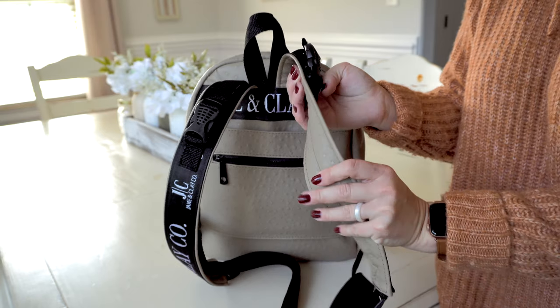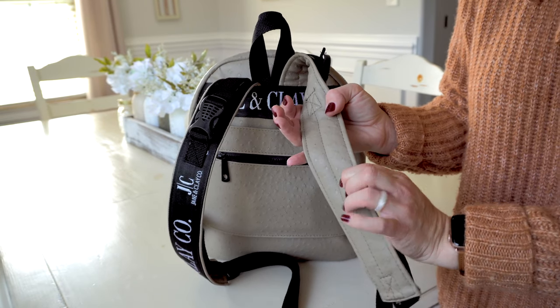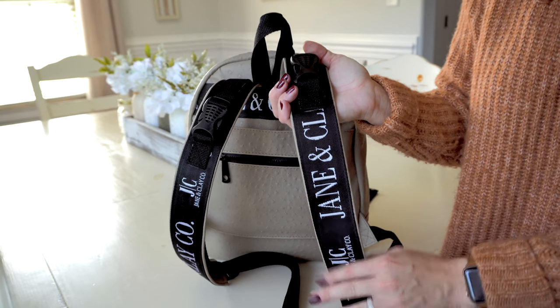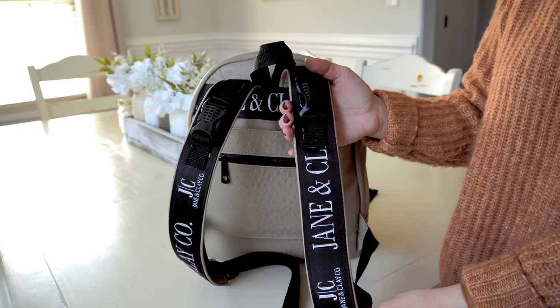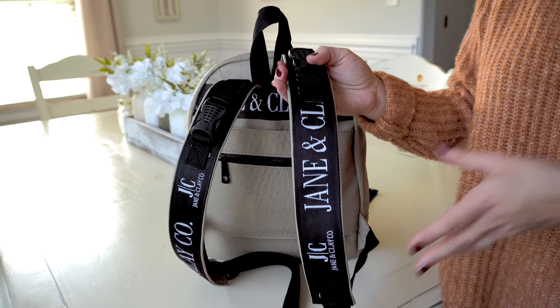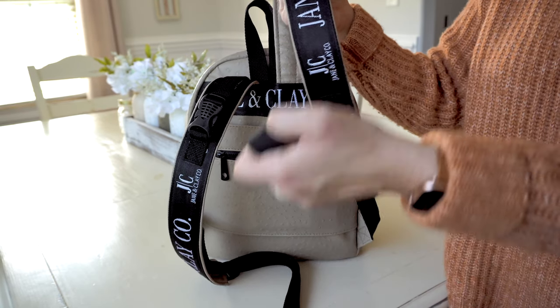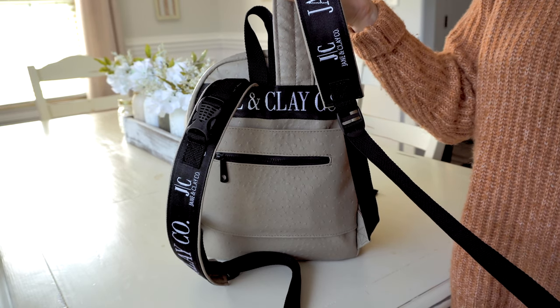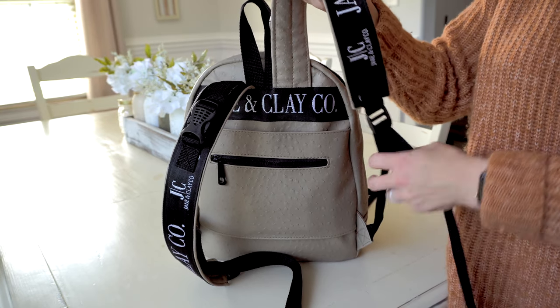The backpack straps on the underside have the ostrich vegan leather and are really comfortable. On the opposite side you have a seat belt strap type of material with the Jane and Clay Co. logo on it, which I think is super cool looking. I really love that they used such a large font — it feels very designer stylish. These are also really adjustable straps. They go pretty long, so if you are small like me — I'm 5'2" — this will fit you, and even if you're smaller there's still slack.